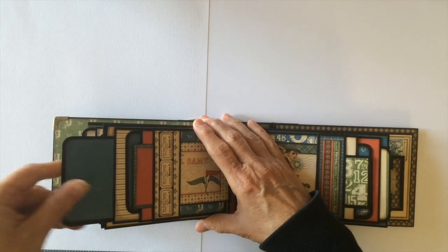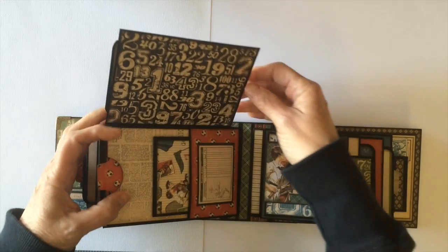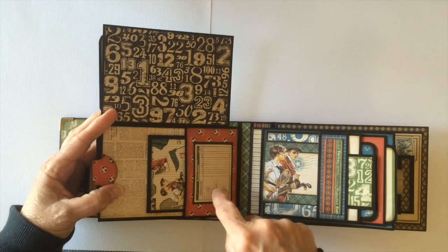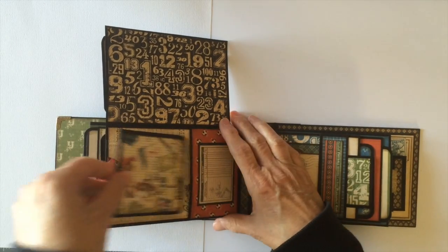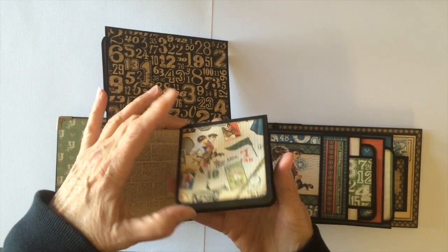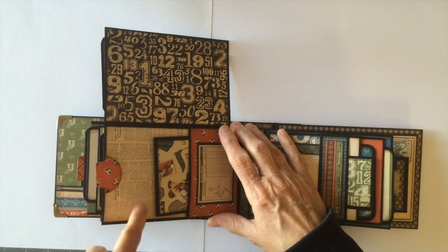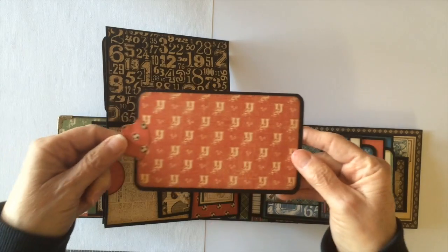Even though there are only three pages, there's a lot of space in this mini album. You can put a photo here, and here's another little score card that I cut out. Inside this pocket is a flip-out book so you can put two more photos, or actually four if you wanted — a photo here and the large tag here.